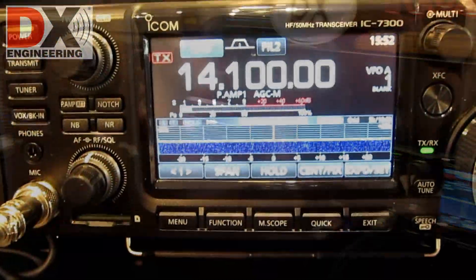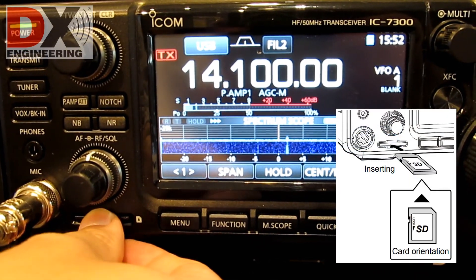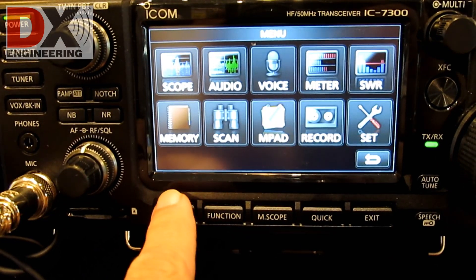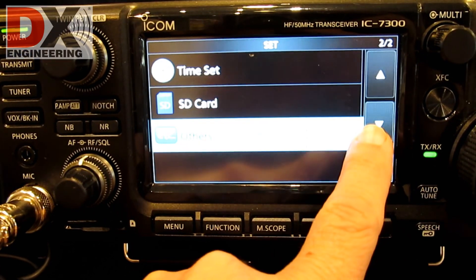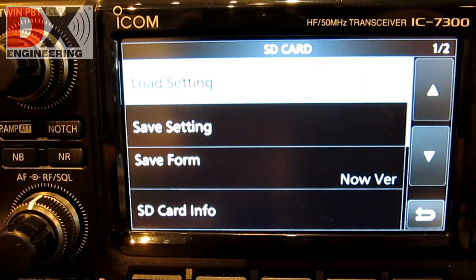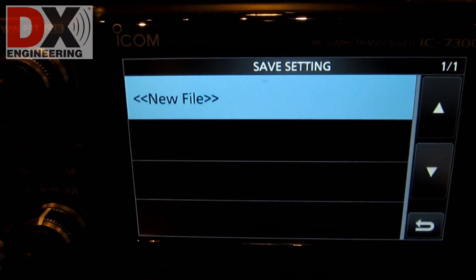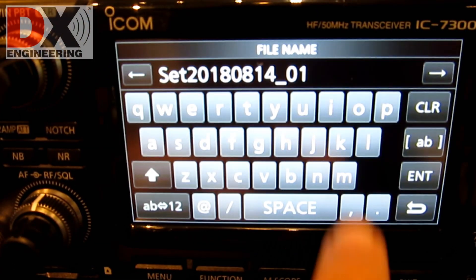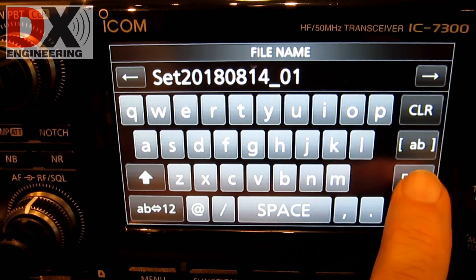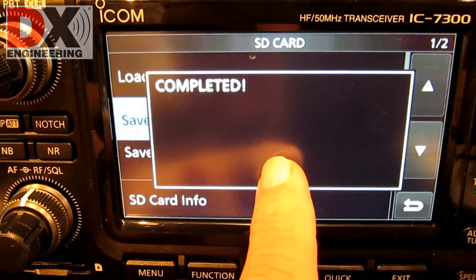I'm back at the radio. Install the SD card in the IC7300 on the front panel. Press Menu, Set, SD Card. Touch Save Setting — this will save your settings to the SD card so you will have them if needed at a later date. I'll use the default name for the settings file, so I'll press Enter. Save File, Yes. Then hit Menu when done.